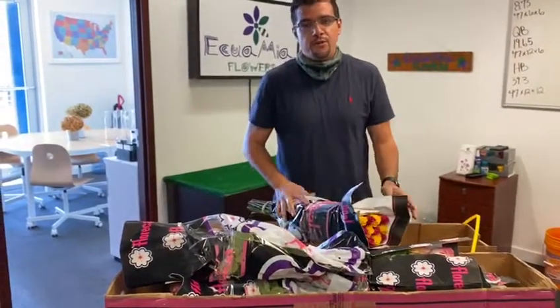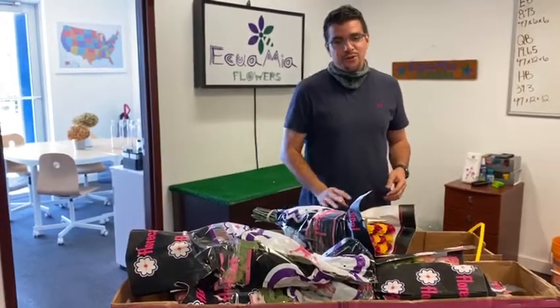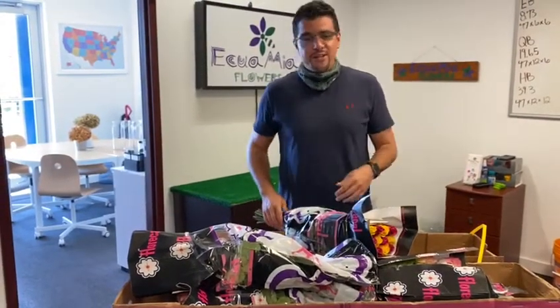And then you guys can see them in order like you always do. Thank you so much for your continued support. Have a super nice weekend.